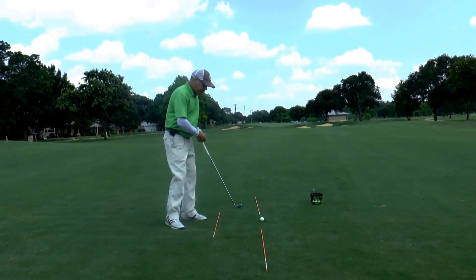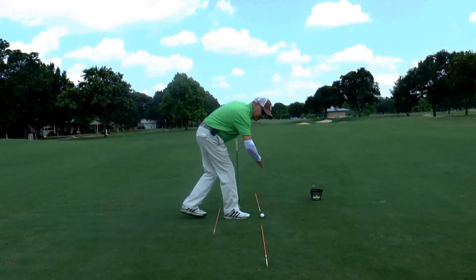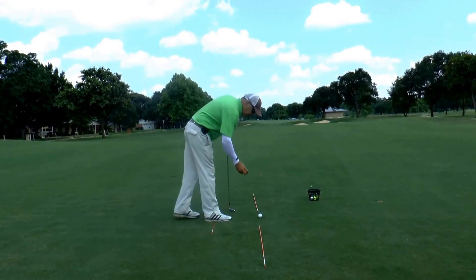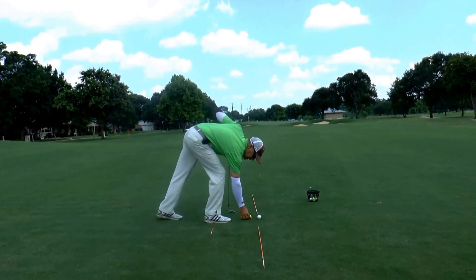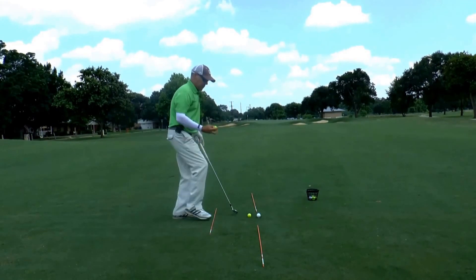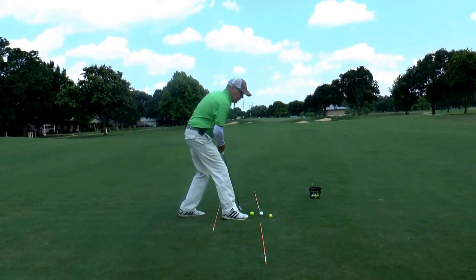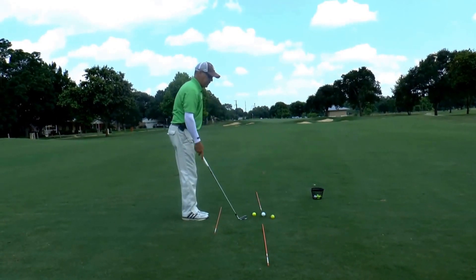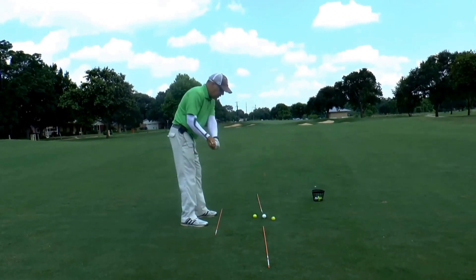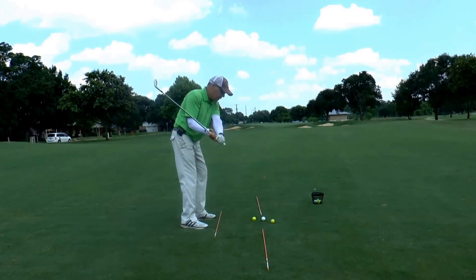A drill that I like to do is set my golf ball on my target line — which those two sticks are representing — and I like to set a ball just inside the left here about a club length away from the ball I'm going to hit, and a club just outside the target line to the right of my ball. Then I'm going to hit a shot and try to come from the inside path on the way down.